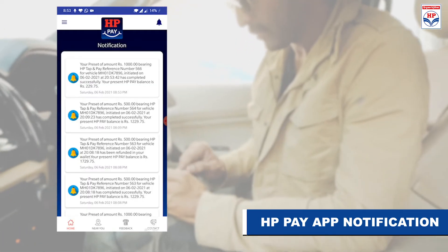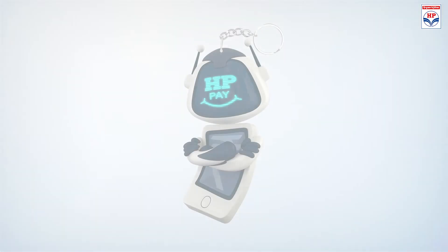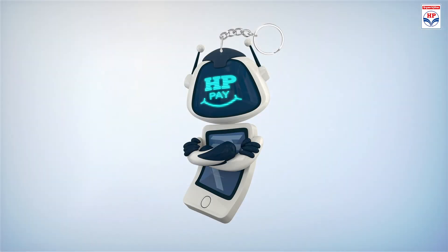So the next time you want to enjoy contactless, cashless and quicker fueling, TapPay go! With the HPPay Tap & Pay fob.